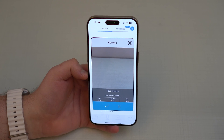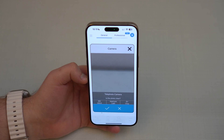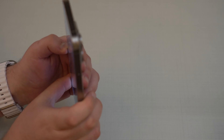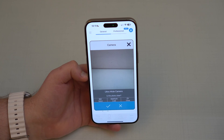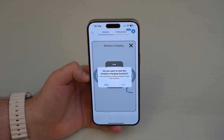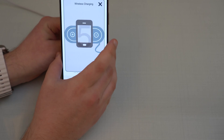Rear camera — also great, tap OK. For the telephoto, if your iPhone has it, I do recommend pointing at a landscape since it focuses far away. Since I can't do that here it'll be blurry, but if you point at something far away and it looks good, tap OK. Then the ultra-wide — tap OK. And for wireless charging, if you have it, tap Yes, bring your wireless charger, place the phone on it, and it will detect.